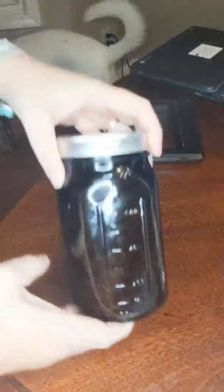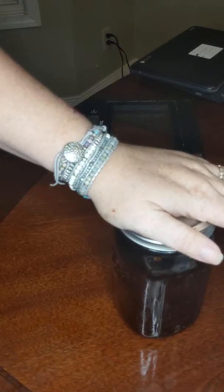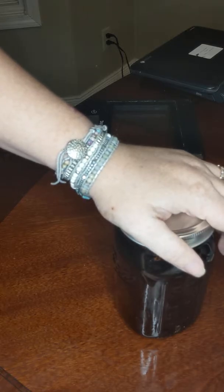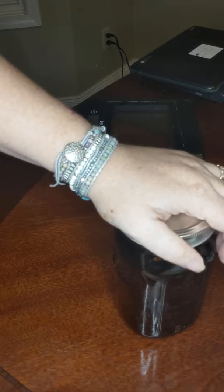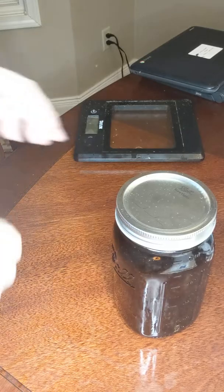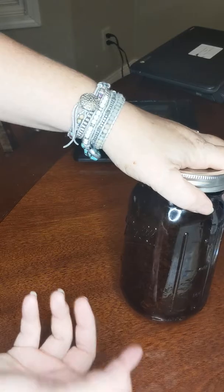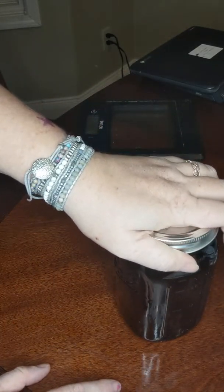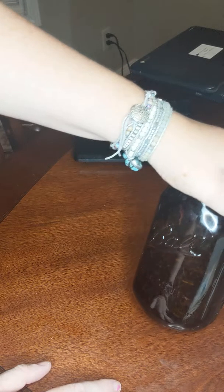When the two weeks are up, you can take a coffee filter, a clean cotton t-shirt, or one of those little kitchen cloths that you use to strain out fruits. The whole purpose is to strain out the herbs, and what's left is the vodka that has extracted all the constituents in it — and then that is your tincture.